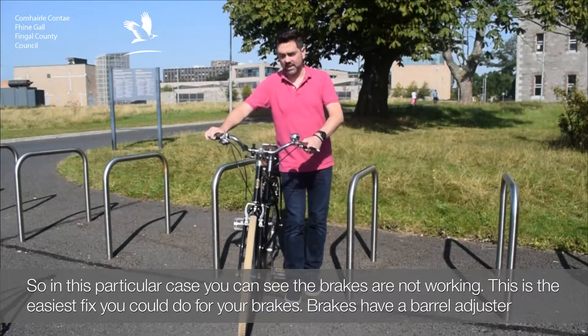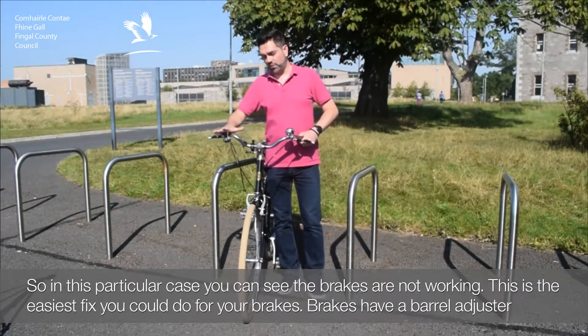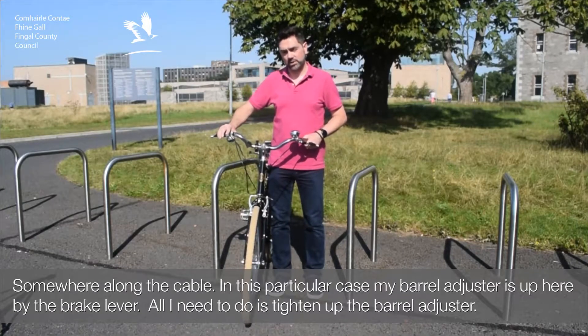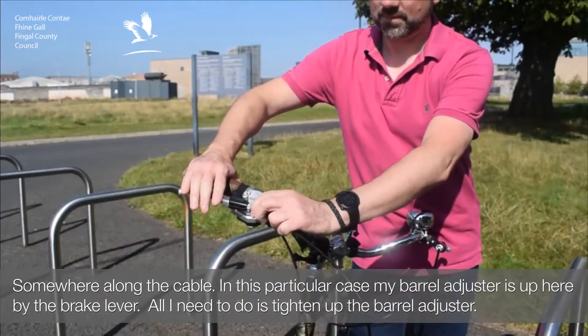In this particular case, you can see the brakes are not working. This is the easiest fix you can do for your brakes. Brakes have a barrel adjuster somewhere along the cable. In this particular case, my barrel adjuster is up here by the brake lever. All I need to do is just tighten up the barrel adjuster.